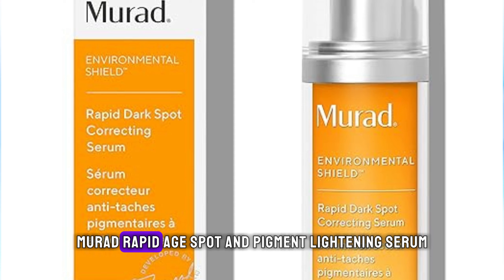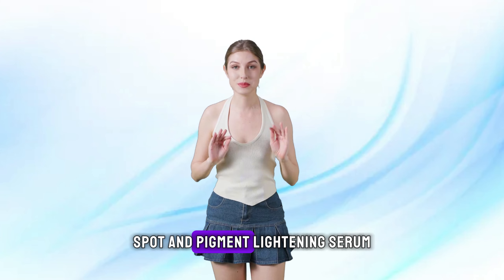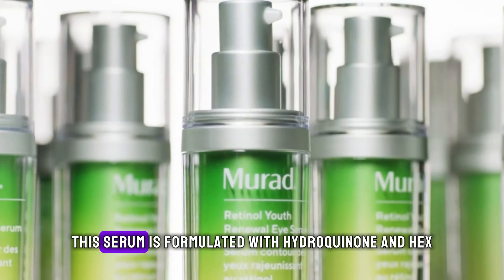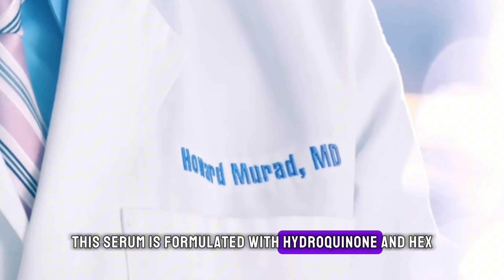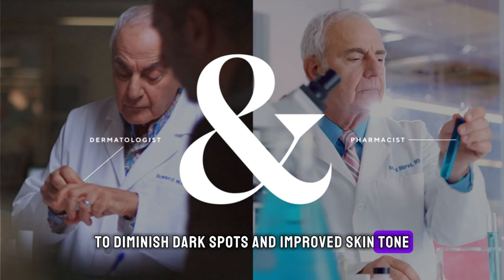2. Murad Rapid Age Spot and Pigment Lightening Serum. This serum is formulated with hydroquinone and hexapeptide-2 to diminish dark spots and improve skin tone. Product link in the description.